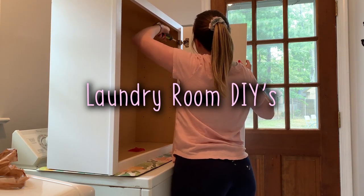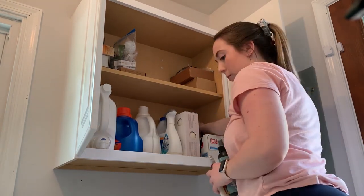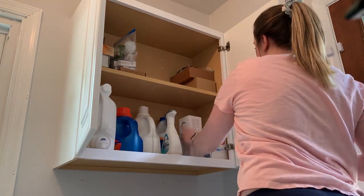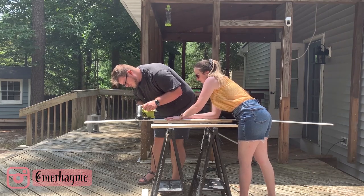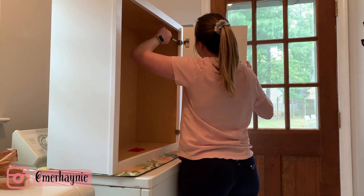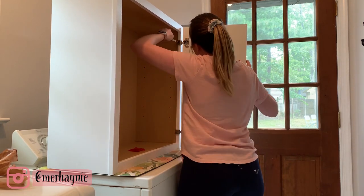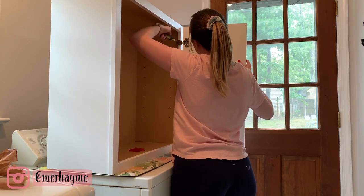Hey guys, welcome back to my channel, and hi if you are new! Today I am sharing with you two projects that we did in the laundry room just to spruce it up and make it a little bit nicer. These are super easy projects that you can do in your own home, so definitely hit the like button if you enjoy these renovation videos, and please consider subscribing before you go. Let's jump right into the projects!